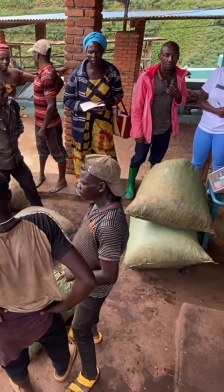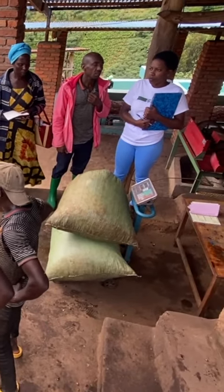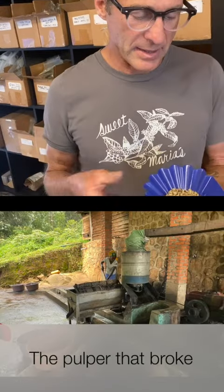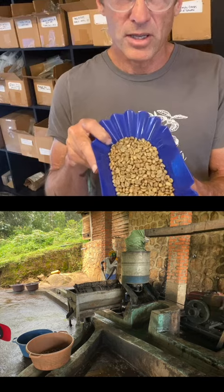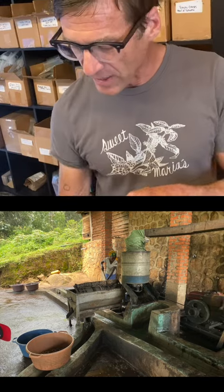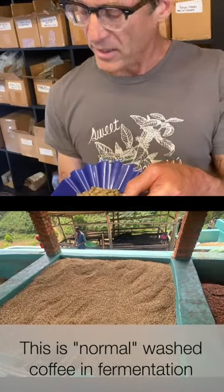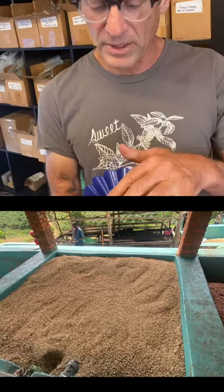Their pulping machine had broken down. They went three days where they were receiving coffee cherry, but they had nothing to do with it, so they just let it sit in sacks. And then eventually they pulped it. And this is what they got — which, in a lot of ways, this is done intentionally as anaerobic coffee, holding coffee in the cherry. But this was accidental.